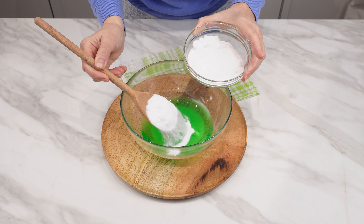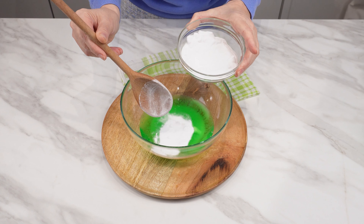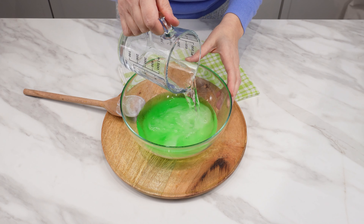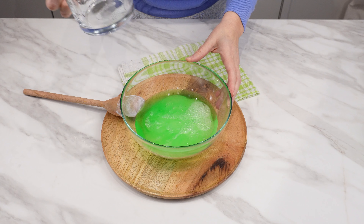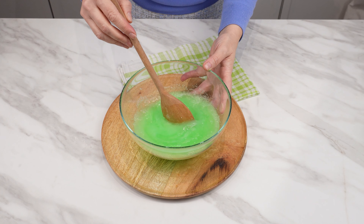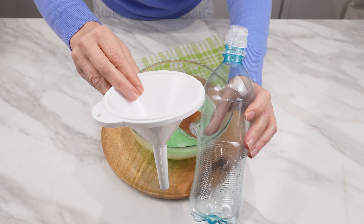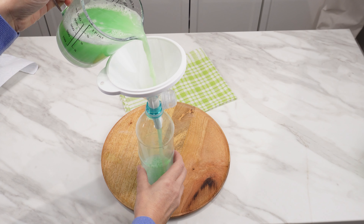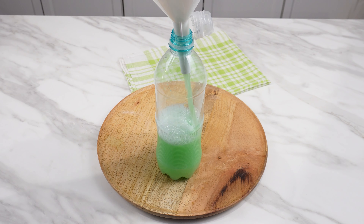Also add a tablespoon of baking soda — baking soda not only cleans but also disinfects. Finally, pour in 200 milliliters of water and mix all the ingredients. When everything is mixed, pour the mixture into a bottle using a funnel. A bottle with a spout from any beverage works best.